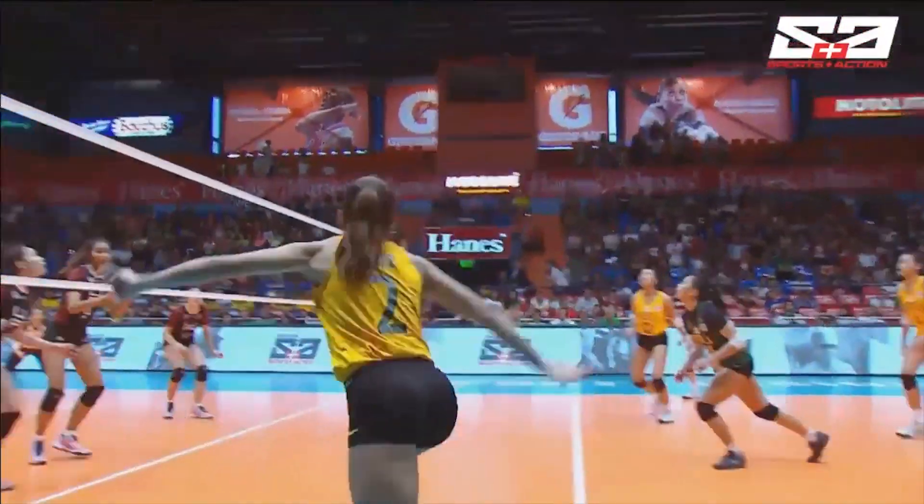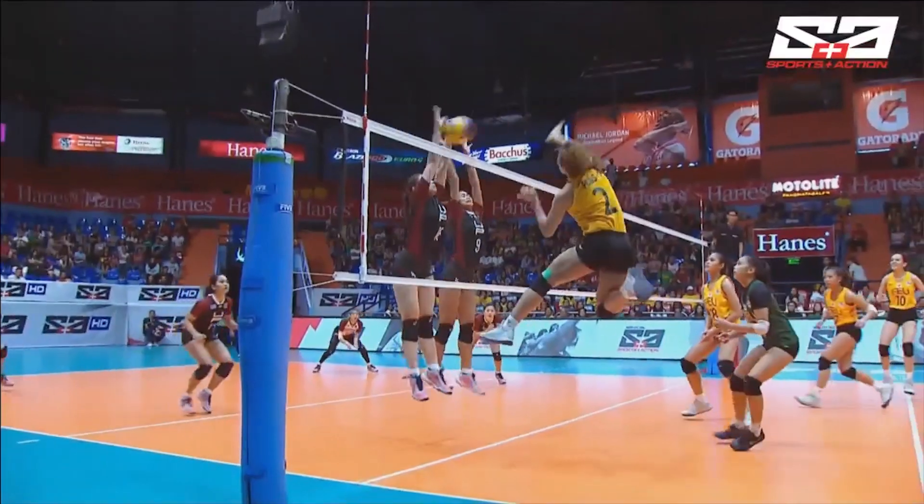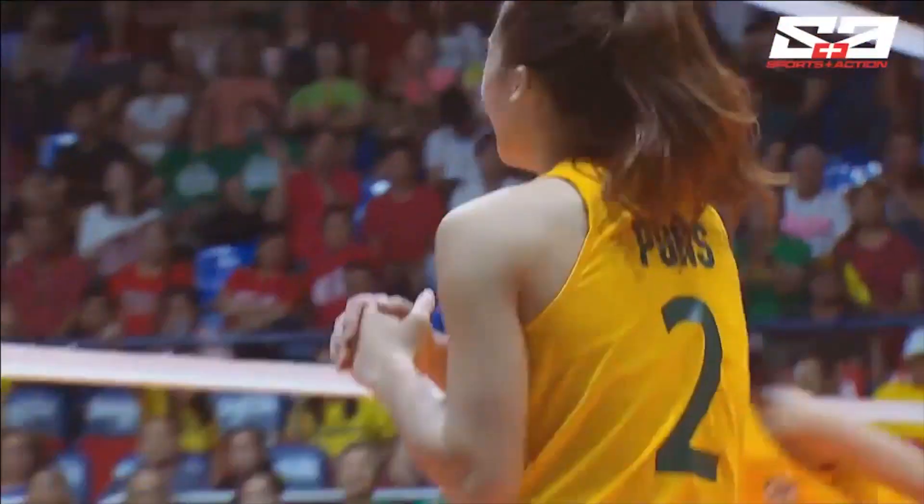Yung instruction, actually, Coach Gotti, the players just really power the spike in. Because you can see the block of UP wasn't pressed into the net, so a lot of gaps between the arms and the net.